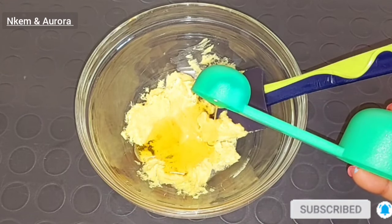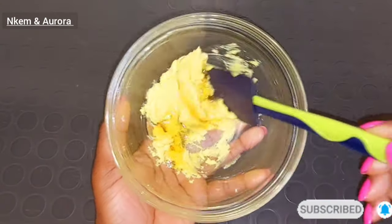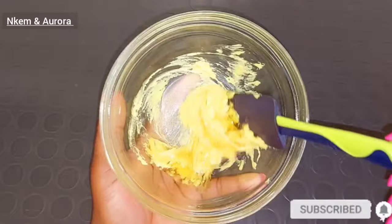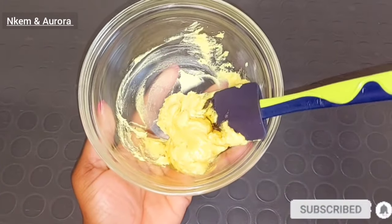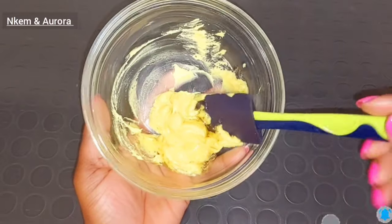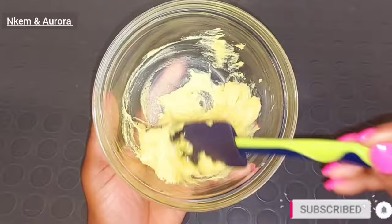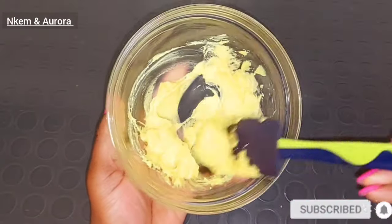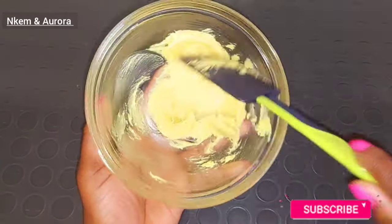Honey contains natural exfoliants that help to fight free radical damage to the skin. It helps to prevent premature signs of aging. Honey has so many great benefits like brightening the skin, hydrating the skin, and also preventing acne and breakouts. It helps to soothe skin irritation and give you a very natural glowing skin. Honey moisturizes the top layer of your skin, helps to reduce fine lines, and naturally exfoliates the skin.